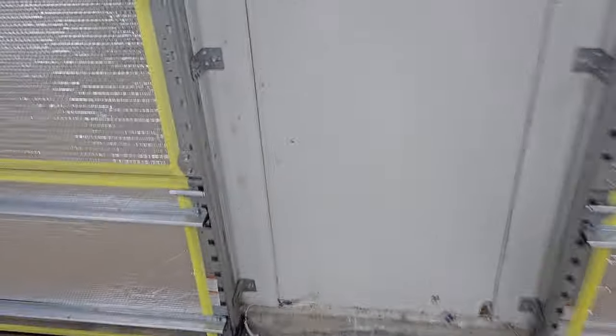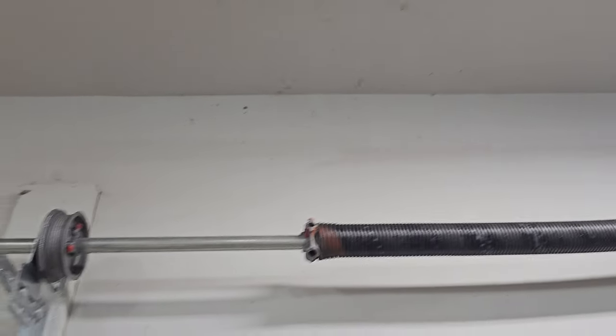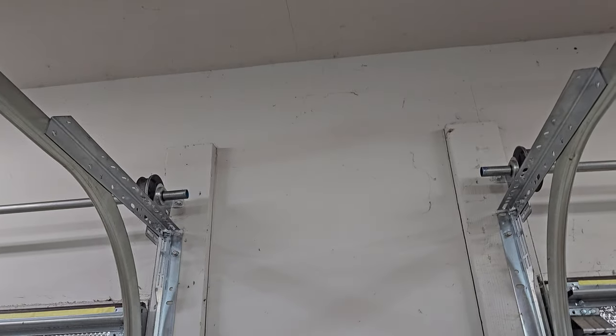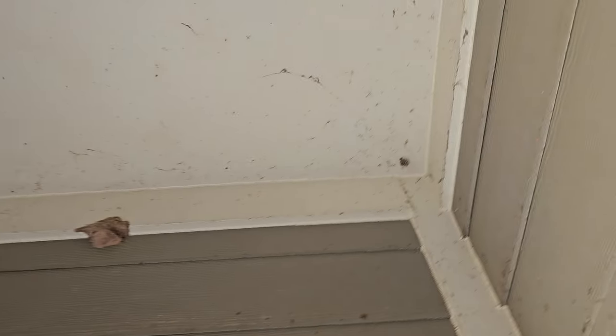Admittedly this one is gonna be a bit of an odd video, but I thought this tip was just too good not to share. All year long spiders leave webs all across the walls and the ceiling of my garage, which ends up gathering dust and grime and dead bugs. It makes the walls look super dirty — and it's not even that bad in here, you should check out my patio.